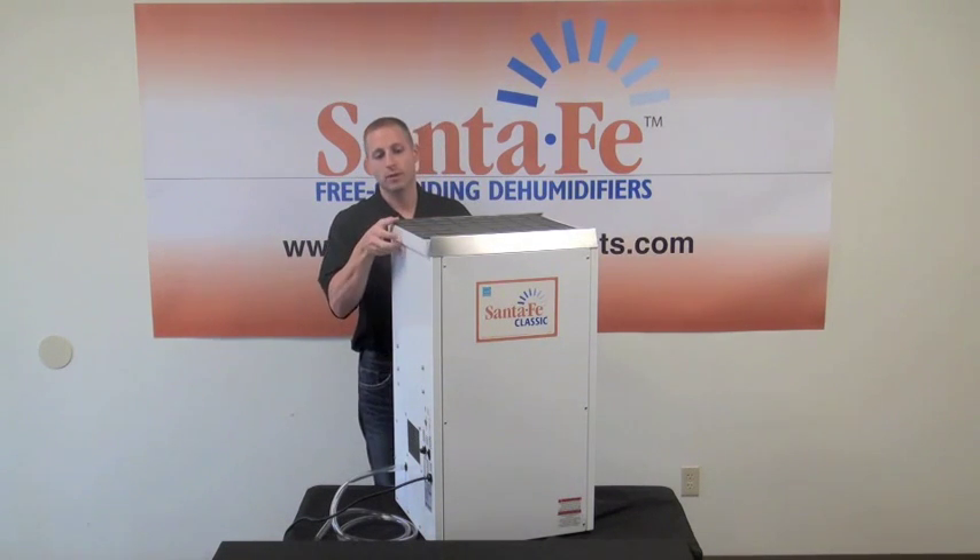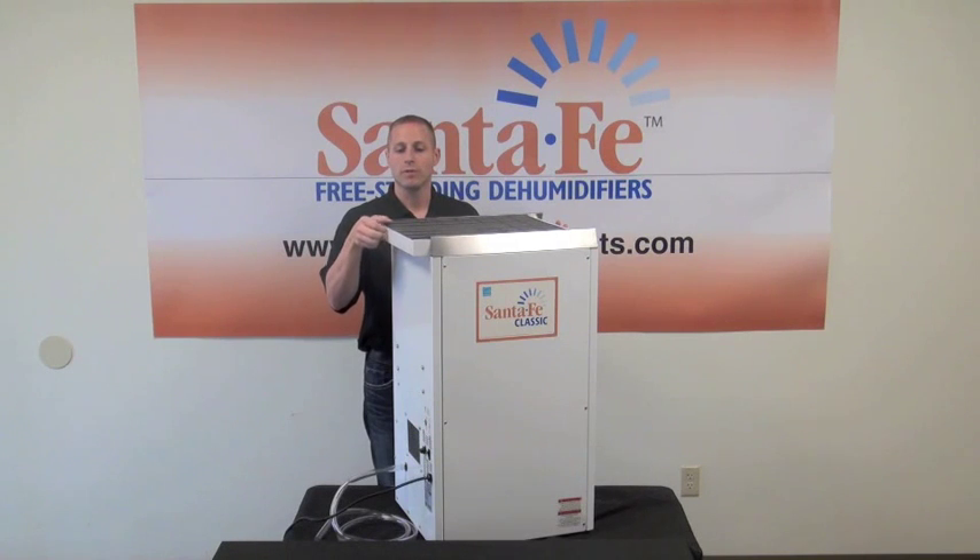This has a standard pre-filter and a MERV 11 filter. The pre-filter should be changed out usually every couple of years. The standard MERV 11 below it should be changed out every three to six months whenever visibly dirty.